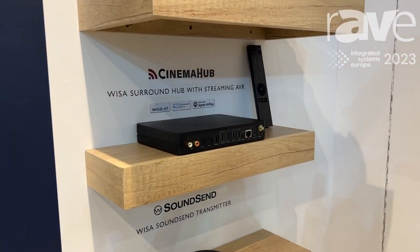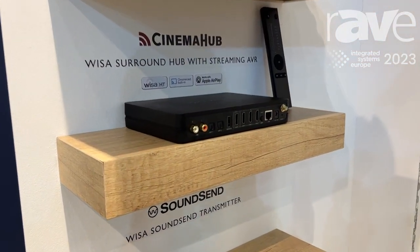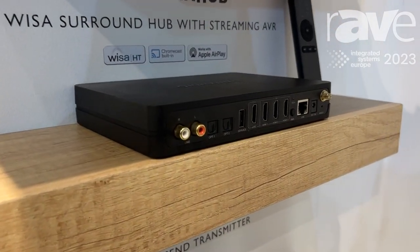Hi, I'm Amit from Lithe Audio and we're at ISE 2023. I'm going to show you our new wireless Wiser Cinema Hub. This product is designed so you can create a full in-ceiling surround sound system with no cables and no AVR.